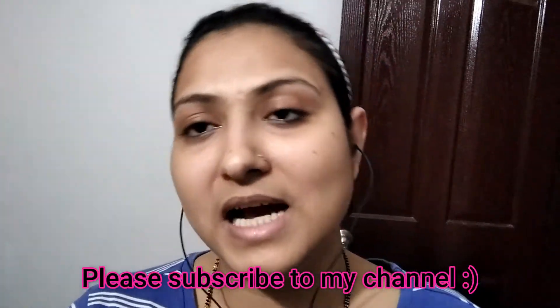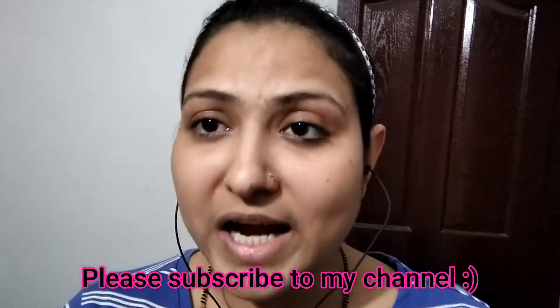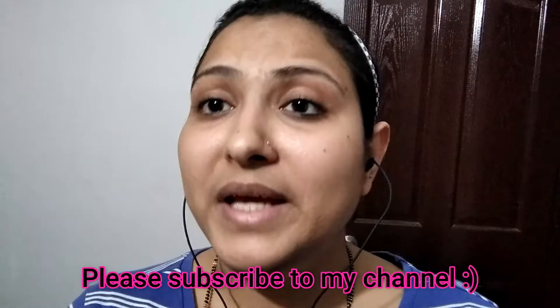Look at this video until the last. If you are new to my channel, please subscribe. If you make this hair oil and use it, please share your feedback in the comments.